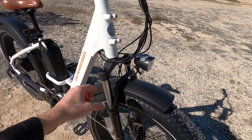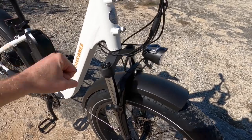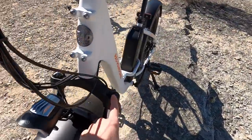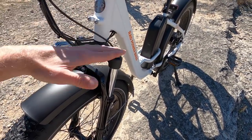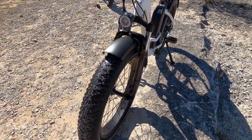This is a sprung fork and it does have this progressive lockout. So if you're not on bumpy terrain and you don't want that up-and-down sag feeling, you can lock it out. Personally I like the comfort, so I leave it unlocked. Over here we have preload adjust, so you can preload that spring. If you're someone who's a little heavier, you won't use up all of the 100 millimeters of travel just getting on the bike. Nice to see those extra adjustments.